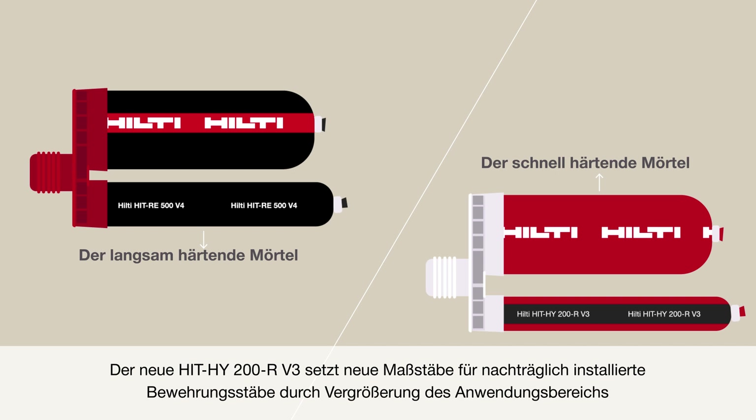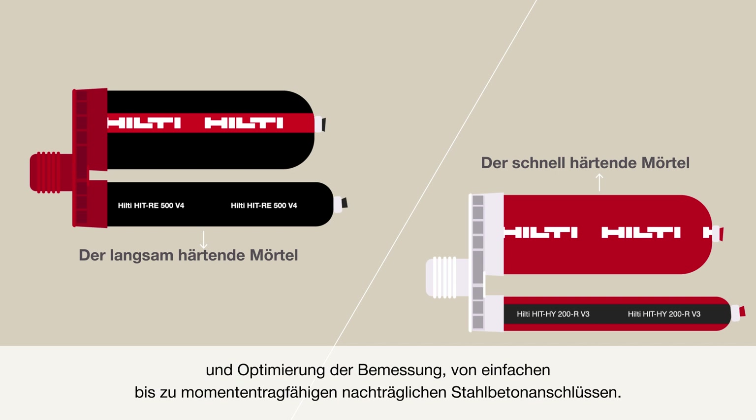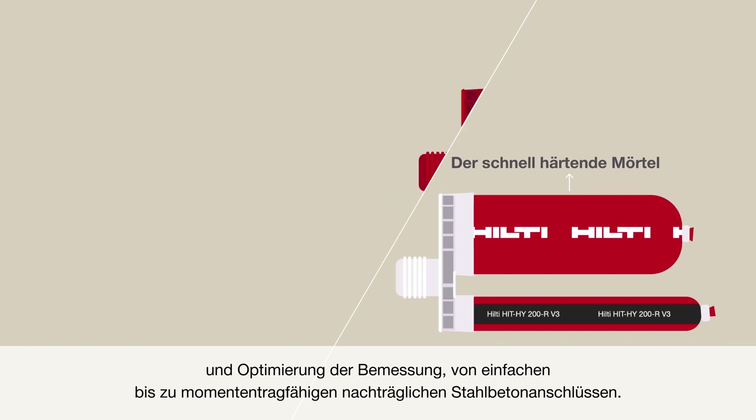Benefits include increased application range and optimized design for concrete connections, from simply supported to moment-resisting rebars.